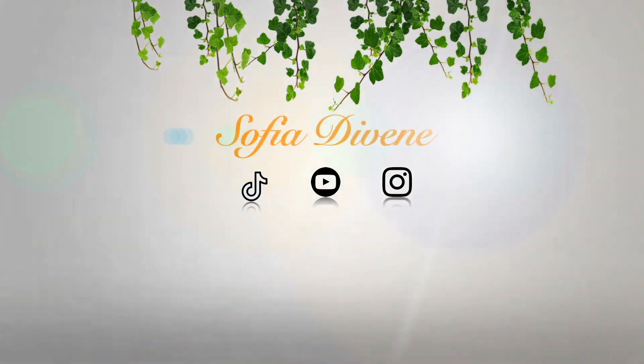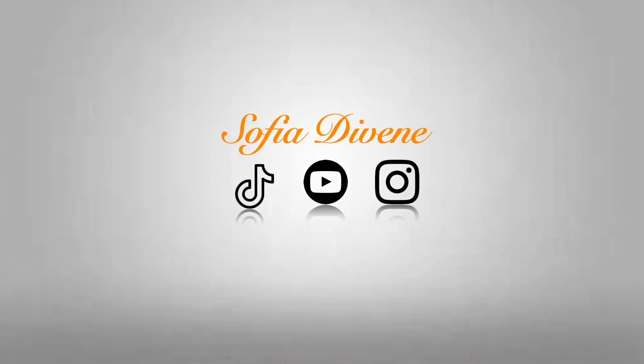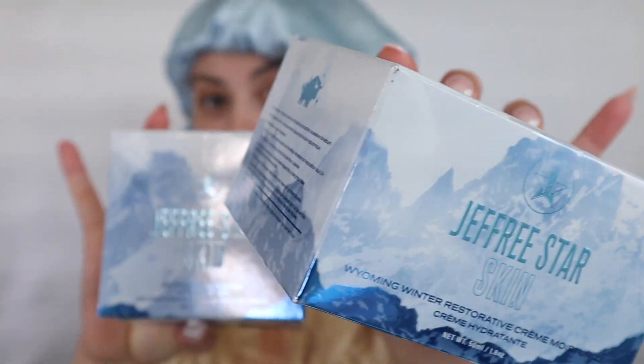You might be looking at me like, okay, this is a little different. That's because it is. Hi guys, and welcome back to my channel. That feels so incredibly wrong to say. I'm so used to the way that TikTok works now that it almost feels cringe to say that, but it's okay — we're on a different platform. Today, if you couldn't tell by the title already, I'm going to be reviewing Jeffree Skin.